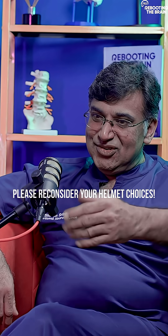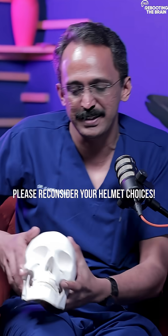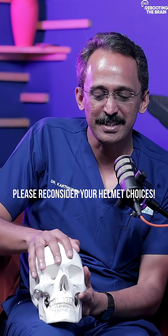What is an EDH? I'll just show. So, this is a skull — it's a 3D printed skull. So, this is a skull, you can see.